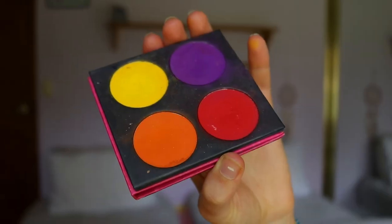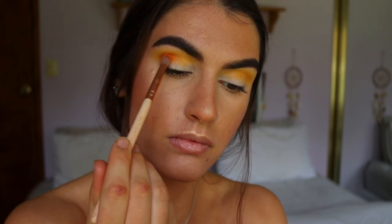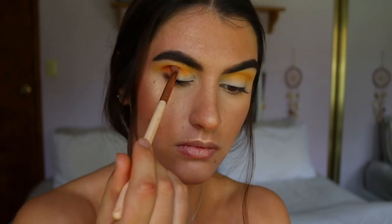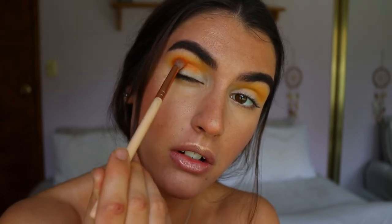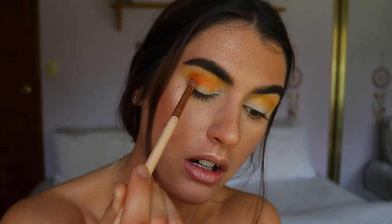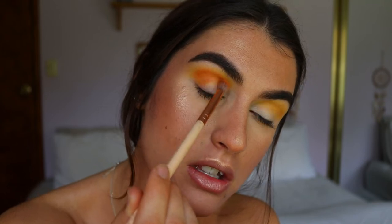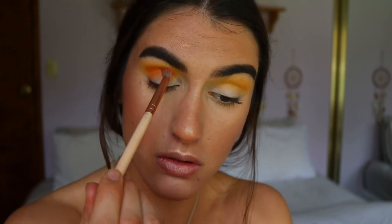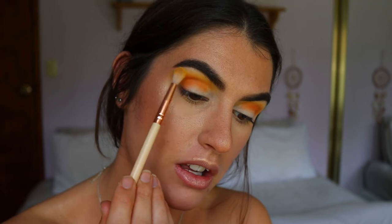The next shade is Flame Point from Sugar Peel, and I'm placing that in the crease with a petite crease brush — a slightly denser brush to really pack that shade right in the crease. I'm starting from the outer corner and blending what's left towards the inner corner, making sure to look down as I apply. I always find looking down lets me apply the shadow in the most precise spot. I go back in with the previous shades to get that seamless smoky effect.